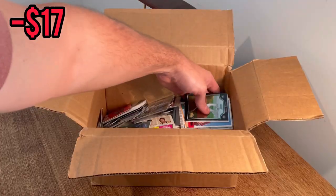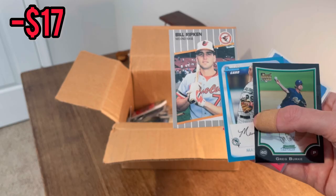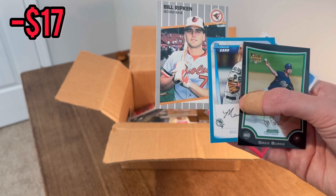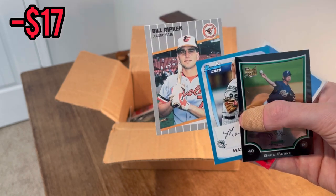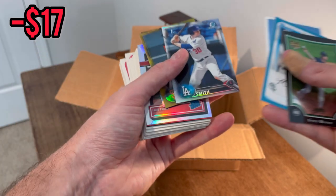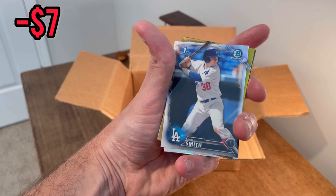And of course the infamous Billy Ripken bat handle card. This is Cal Ripken's brother, but this card was made famous by the expletive that has now been blocked out by a black box on the bottom of his bat knob. If you don't know what I'm talking about you definitely should look it up. I'll add this card to the overall giveaway. And look what's behind it — that's my score, that should definitely be worth a little bit of money.